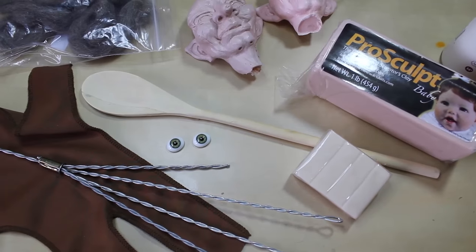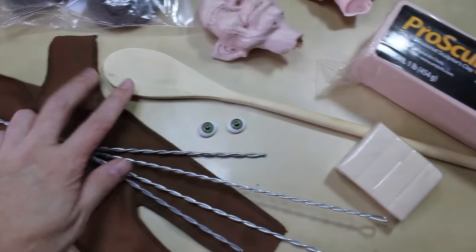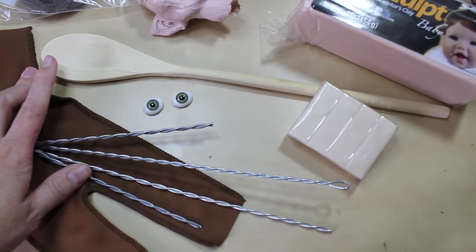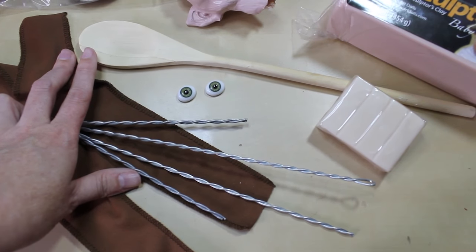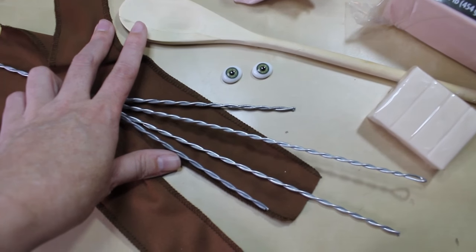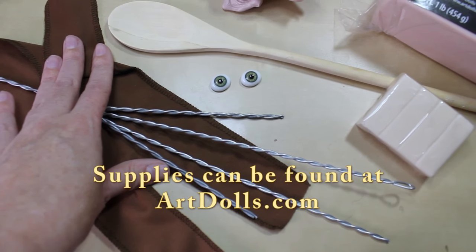Today I'm going to show you how I'll be sculpting a face on this little witch in our contest witch kit. This is an excellent project and super fun to do. I'm excited to show you just how I do this. I take this idea from Jill Willick — she's given me permission to have her instructions on my website and to teach people how to do this method.